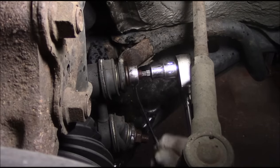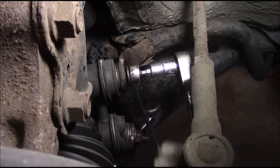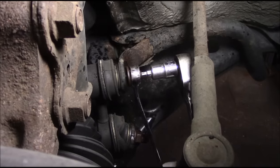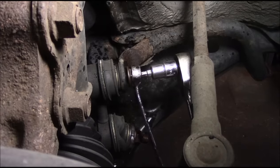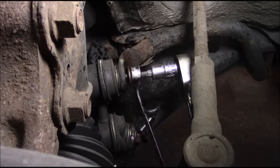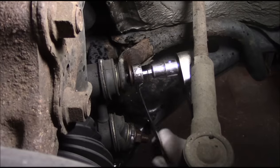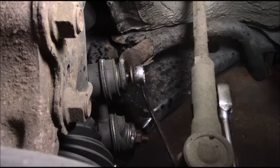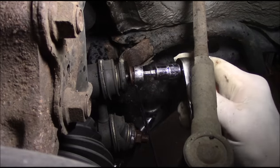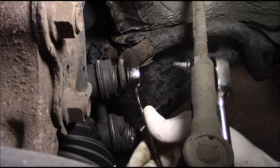Work it real slow, back and forth like this - holding the center and rotating the nut. Make sure you use plenty of penetrating oil. If you see it starting to strip, stop and spray it up again or put some grease, anti-seize, or never-seize on it. Sorry, I'm trying to work around the camera which is a little bit of a pain.